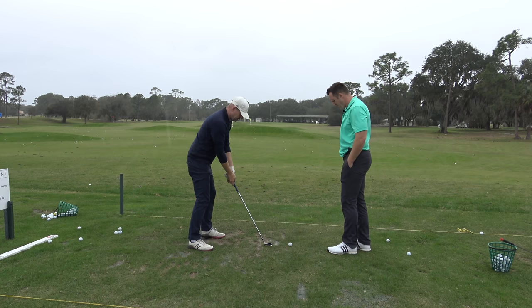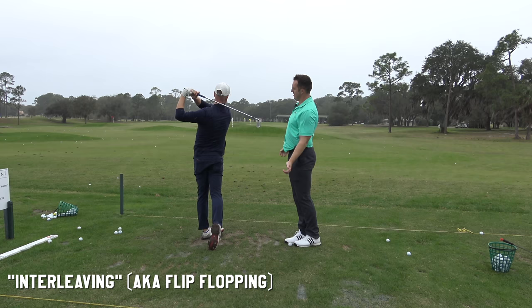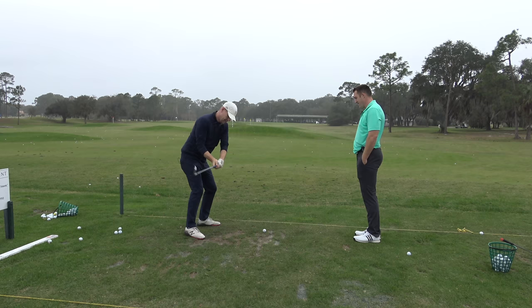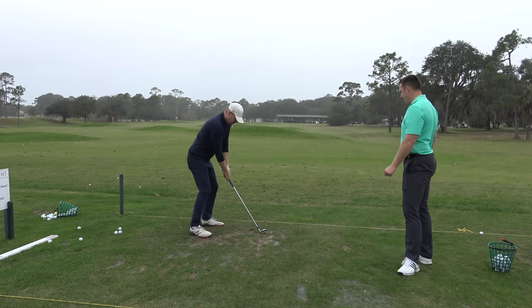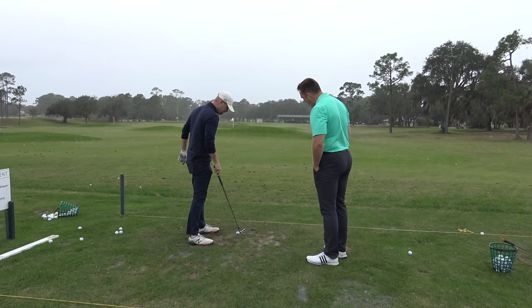Let's do one more. We'll do the separate first, then we'll do the constriction. It's really teaching you how to swing the club a little more. That's kind of what I promote — really swinging the club and not trying to just hit at the ball.